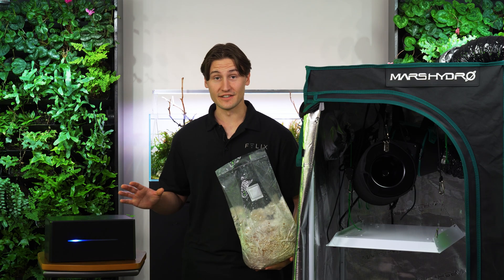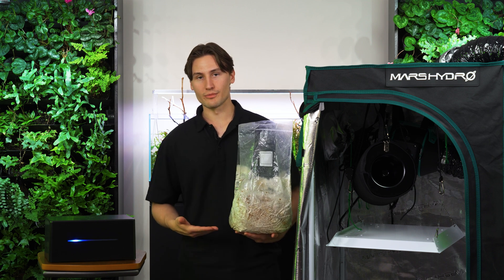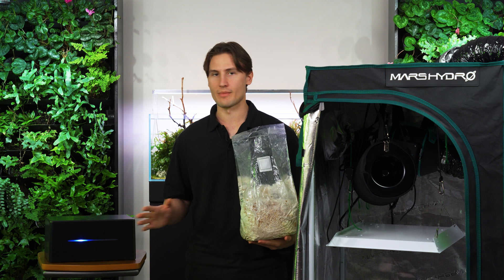Now that everything is disinfected, I can actually start programming my devices with Kai. Blue oyster mushrooms like a cooler environment with higher humidity, so I will program everything accordingly.